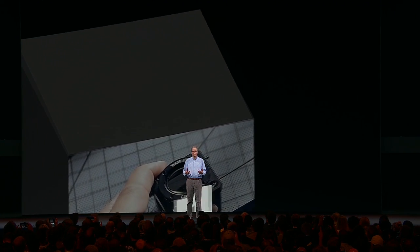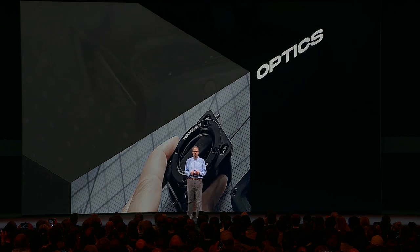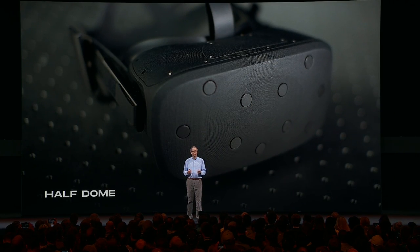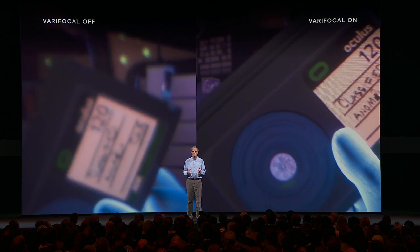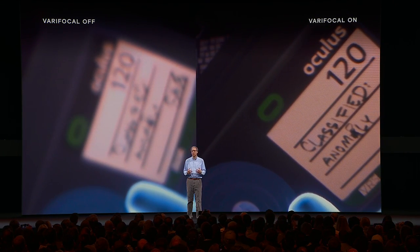Let's start by following up on Varifocal and the Half Dome prototype, last seen at F8 more than a year ago. The headset we shared at F8 was the result of several years of research and prototyping of advanced display systems. Half Dome was our first prototype to achieve two milestones: first, using Fresnel lenses, it supported a 140 degree field of view; and second, by physically moving the screens based on eye tracking, it changed the focal depth and kept the image sharp, even when inspecting close objects.